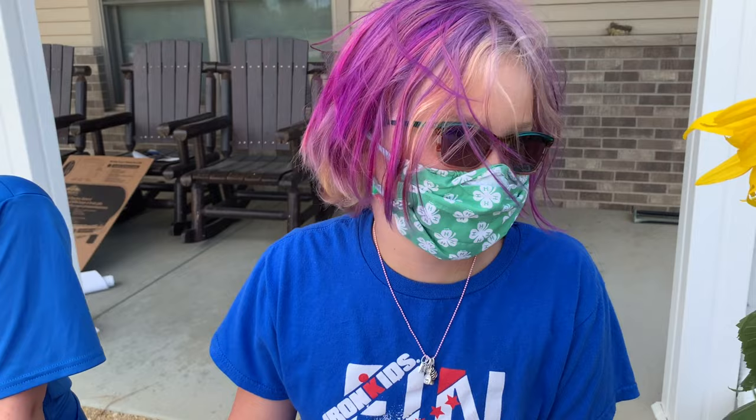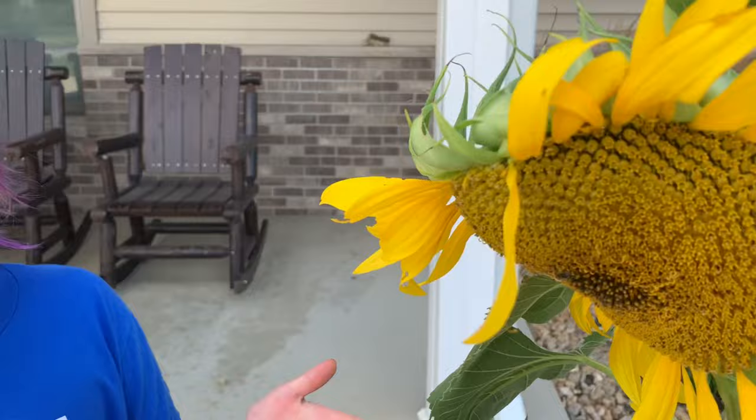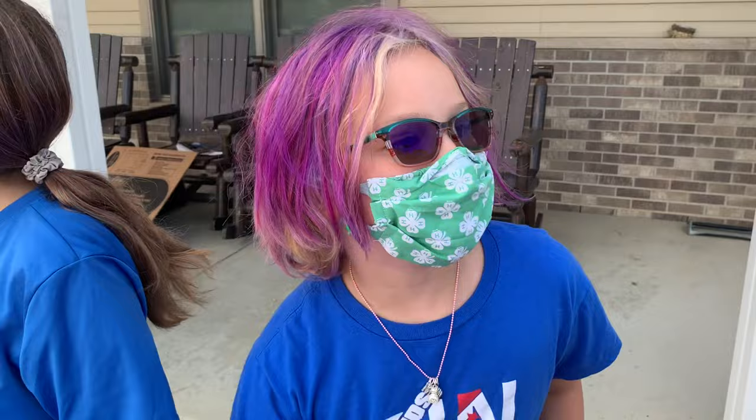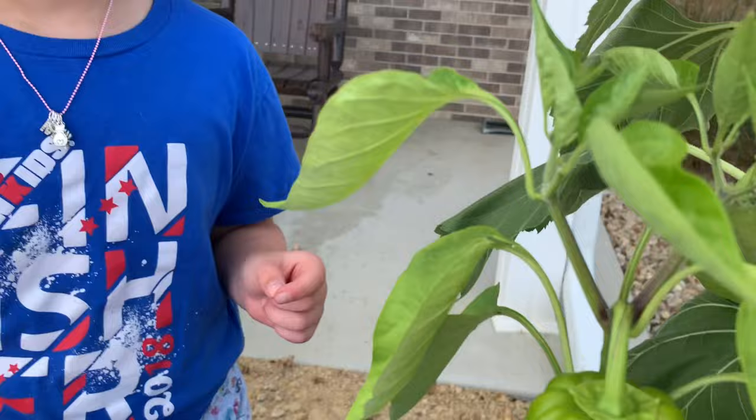I'm Mila from the Oregon Headliners 4-H club. The first thing I'm going to show is my sunflower — which right now a bee is feeding on it! I grew these sunflowers from seed. I'm not really sure how long it took, but they can grow up to eight to ten feet. I think it's called the Russian variety.